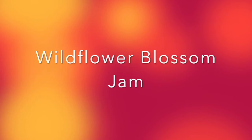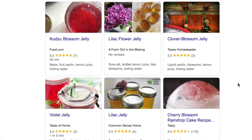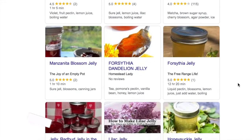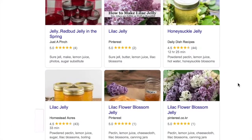One of the fun summer projects I've been doing with the children in my charge is to make flower blossom jam. You'll see this referred to online in recipes as either vegan honey or dandelion jelly or sometimes clover jelly, but truly you can make it with any edible wildflower blossom or a combination of many.